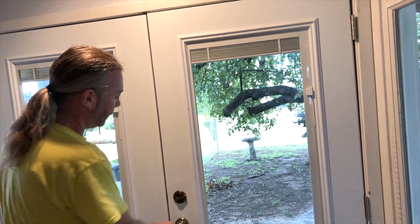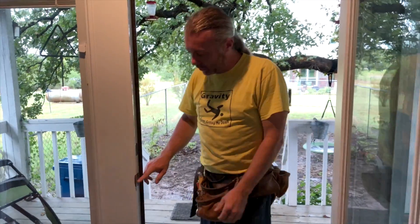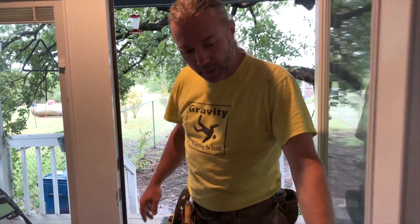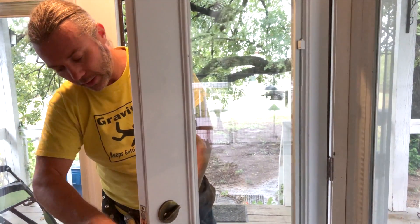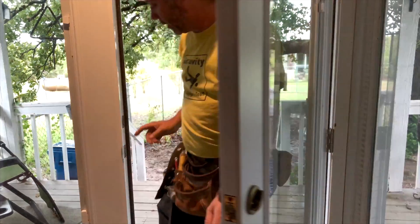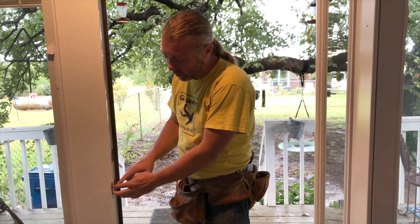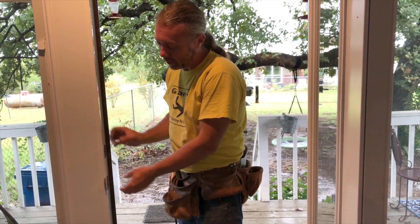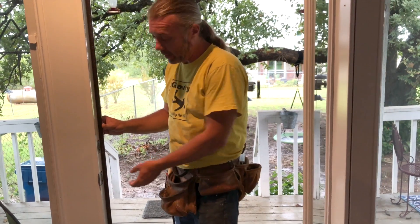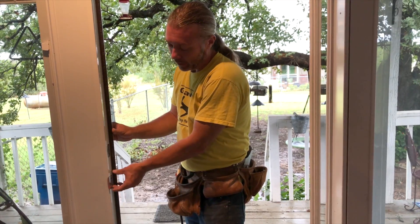If you're super lazy, which I realized a lot of you might be, then what you can do is adjust the strike plate. This is your strike plate. This latch right here catches onto that strike plate, and this deadbolt also catches on this strike plate. You can close the door, line up and make a mark, then adjust it up or down. This is a French door, so I definitely would not recommend that here. But on a regular door, you can just chisel out a little bit more, move it up, take the screws out, whatever.